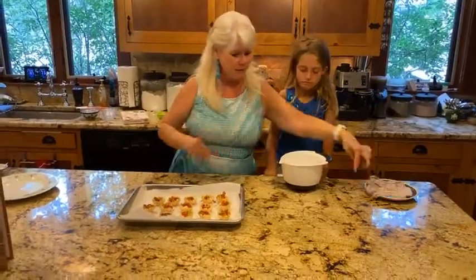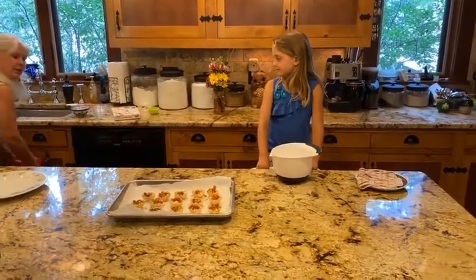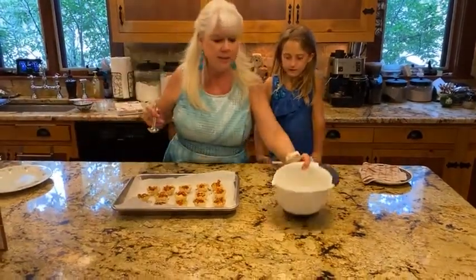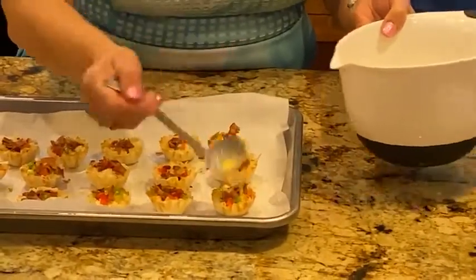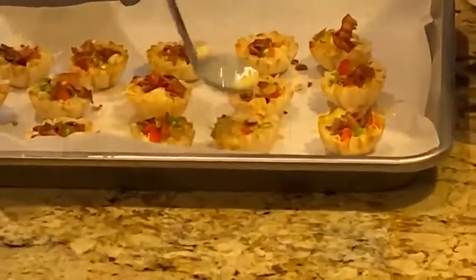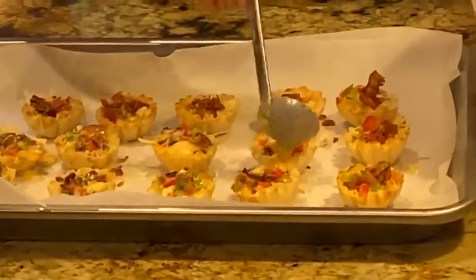Now we have all of our ingredients in here. I'm going to take a little tiny ladle and we are going to ladle all of these yummy ingredients that Hannah has been mixing into the quiche shells. You have to be kind of careful so you don't spill them outside — just small little amounts of this egg mixture. My pan is lined with parchment paper so I don't make a huge mess, and it makes for a really easy cleanup — you just throw the parchment paper away and your pan is clean.